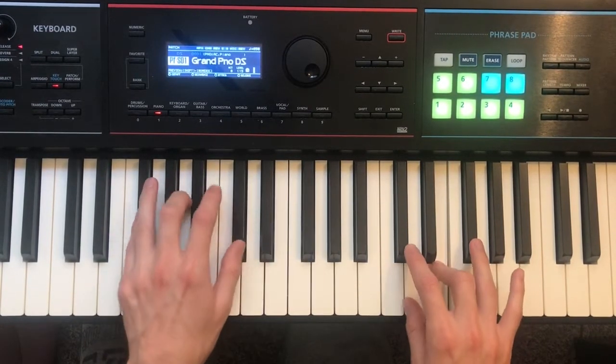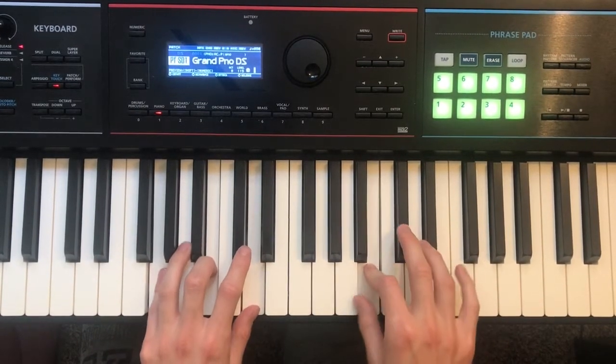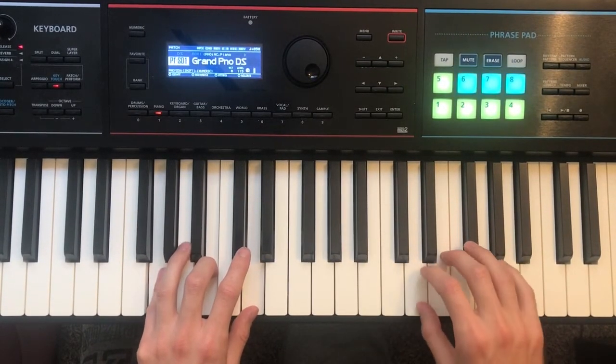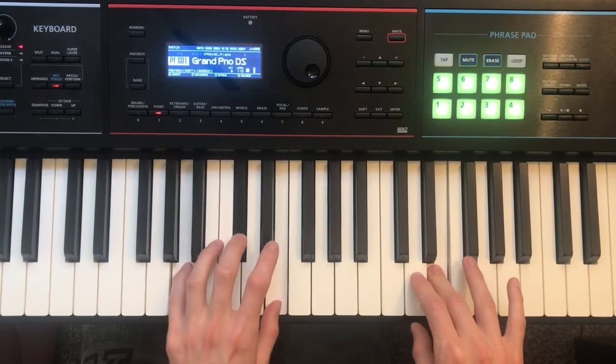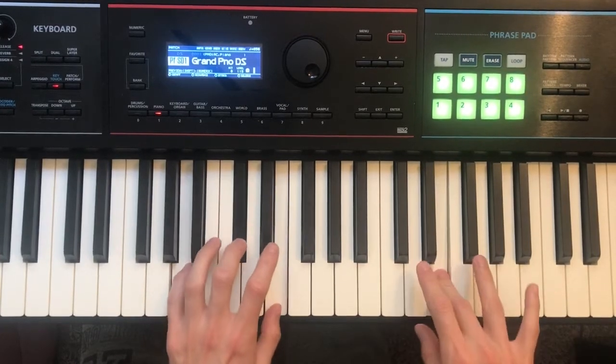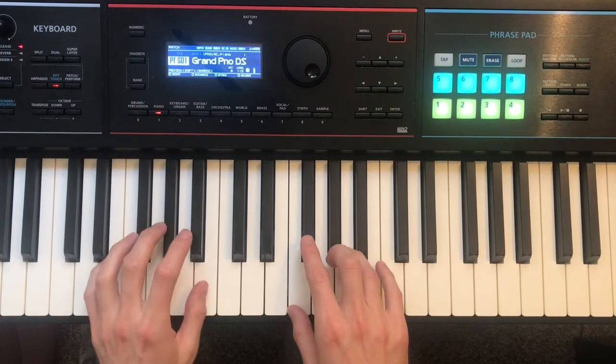And then it repeats. Then the right hand changes a little bit, and then you actually just go to the A major chord here. And then it'll go back to your verse.